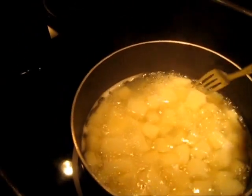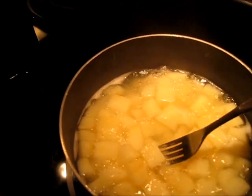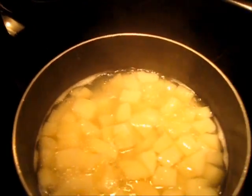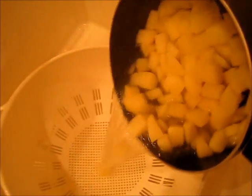My potatoes have been cooking for about 18 minutes and they are very fork tender. That means the fork goes in and it holds on to it. So I'm taking this over to a colander and I'm going to drain the potatoes right here in the sink.